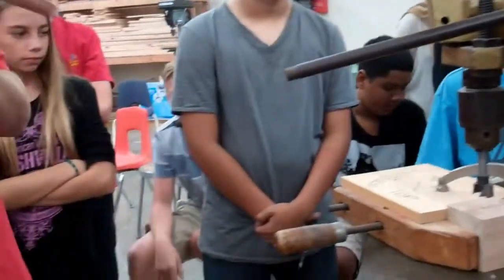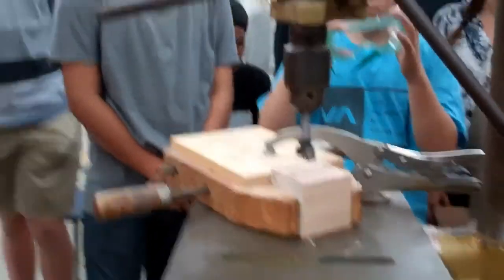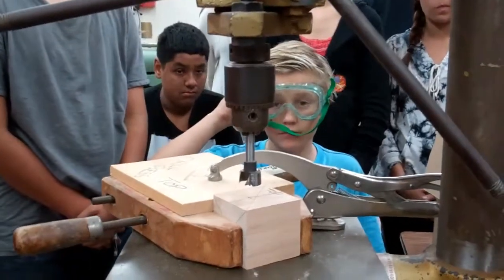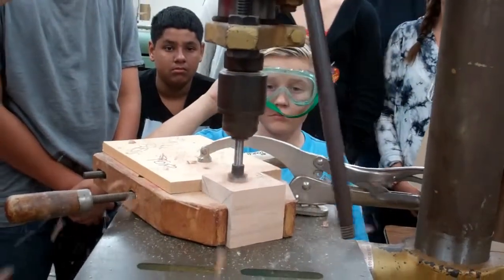When you drill, you're going to go down a little bit, then up, then down a little bit, then up. You don't want to go straight down — there's too much sawdust in there and it's going to start smoking. If it ever starts smoking, you didn't go all the way up out of the hole. Make sure you go down, then out of the hole.